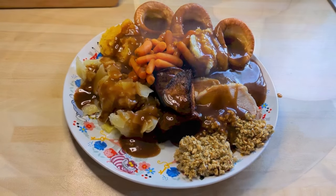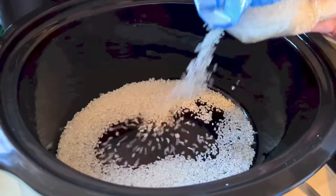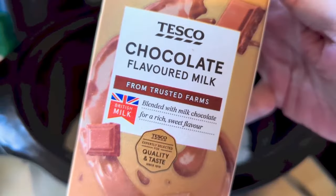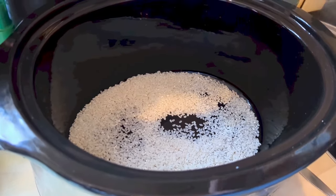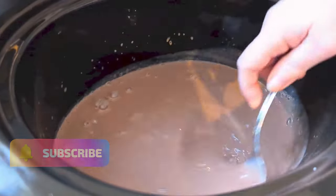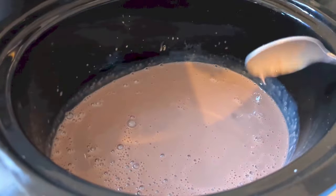For dessert we made some black forest rice pudding. I use a third of a packet of rice and a full carton of chocolate milkshake in the slow cooker for two hours. By the way, I have a new giveaway video coming out this week — I'm just waiting for a couple of things to arrive through the post, probably Thursday or Friday, so stick around for that. You just stir the rice through the milkshake — you don't add any sugar or anything else, this is all you need. Put the lid on and let it cook away for a couple of hours, but keep stirring it.